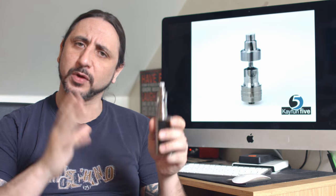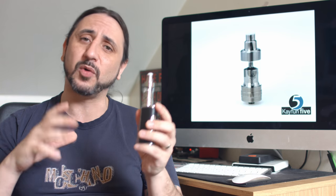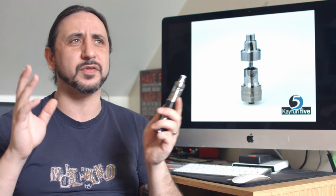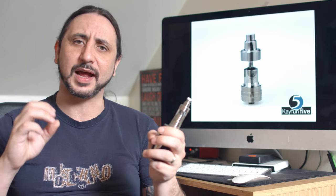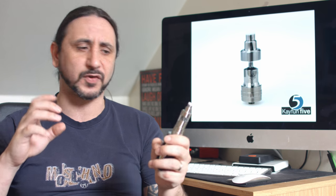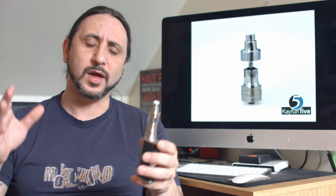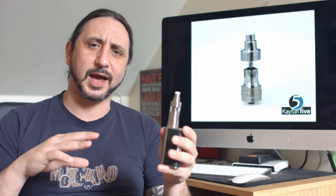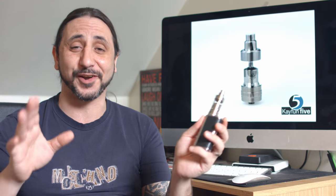It's made from 316 grade stainless steel. We do have adjustable exterior airflow on this one now, with a range from 1.8, 2.2, 2.7, and a true 3.2mm airflow — the most airflow Svomesto has ever provided on their K-Fun series. We have juice control on this, almost in reverse to what we had on the K-Fun 4. It's a lot easier and a lot less confusing.